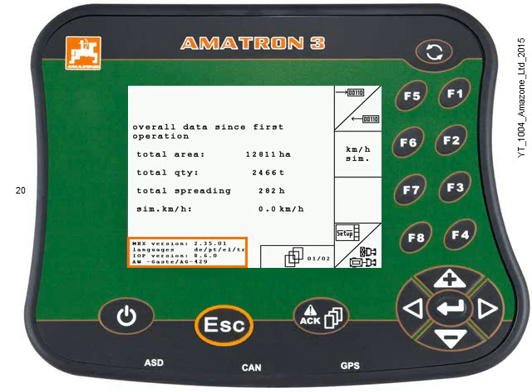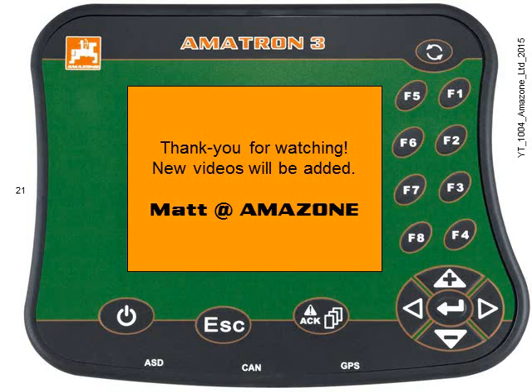Press the ESC key to get back. Thanks for watching.